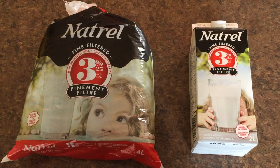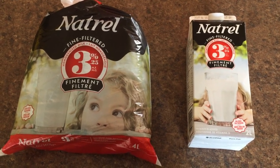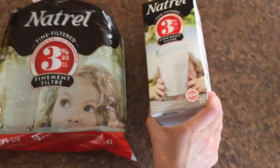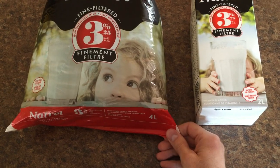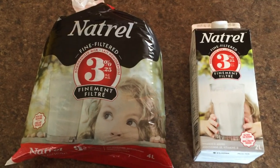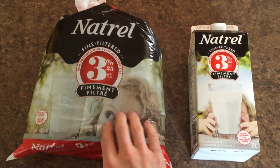This is the exact same milk, the same brand, same percentage of fat. This comes in 2 liters and this comes in 4 liters, but what you guys are curious about is what's exactly in this and how it works.